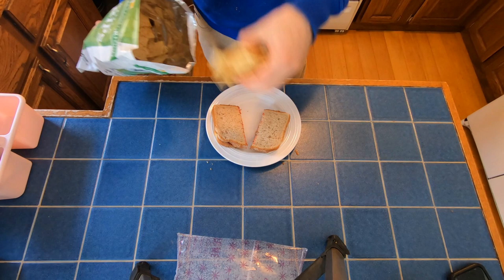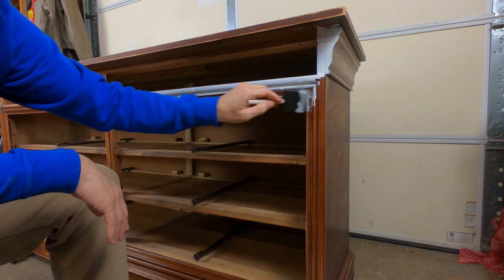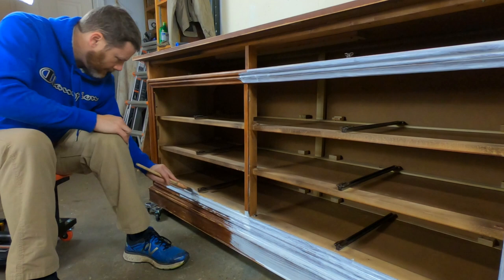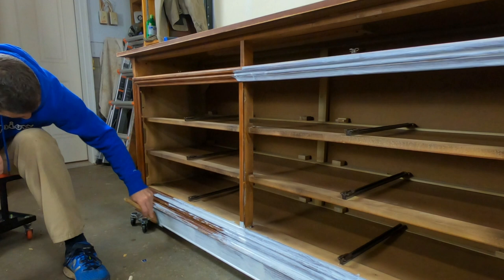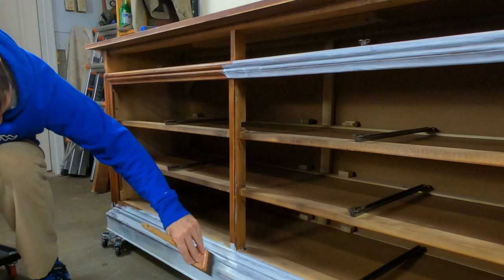I'm going to jump online and order up some new feet and new drawer slides while I'm eating my lunch, and then it's back out to the shop to add the primer. I will be using Fusion Mineral Paint in a dark color — the midnight blue — so primer isn't 100% necessary. But I do tend to feel more comfortable personally using a primer, so I typically will prime most of my pieces.